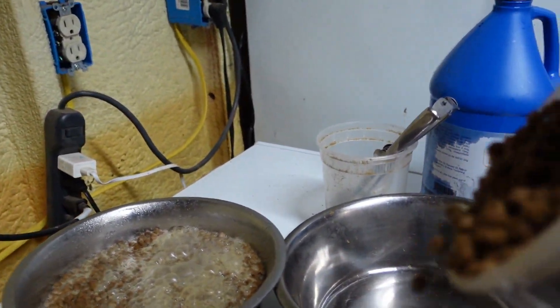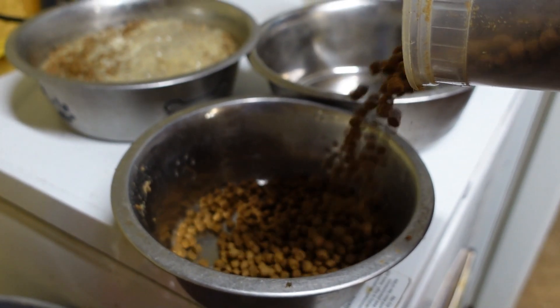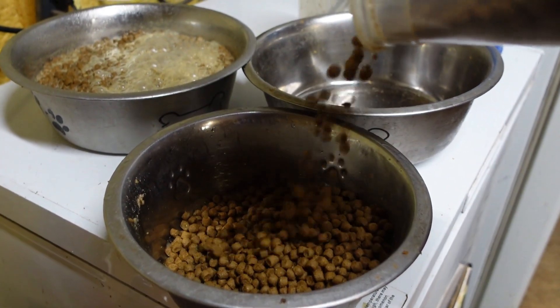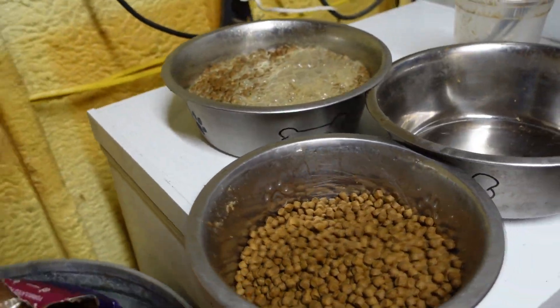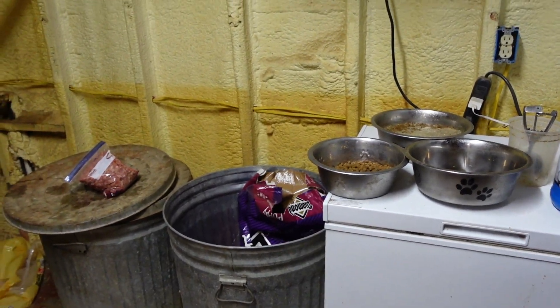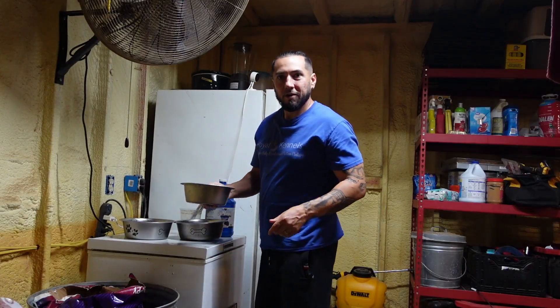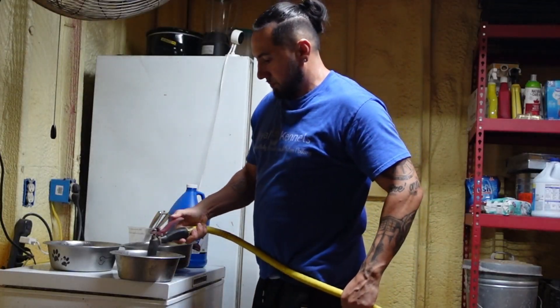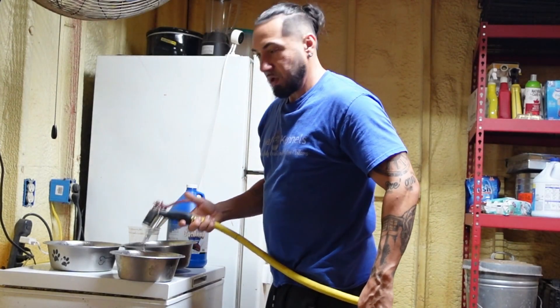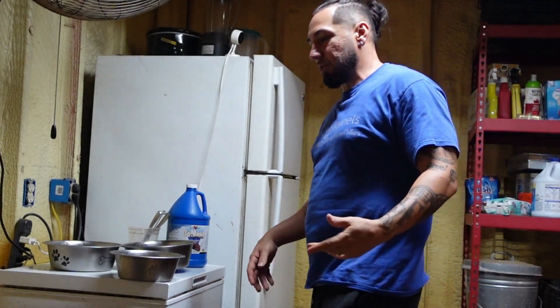I got Flex 22's food as well that I'm going to make into a mush, because I give them a little ground meat. Regular water — no hot water. Sometimes I do hot water, but not tonight.